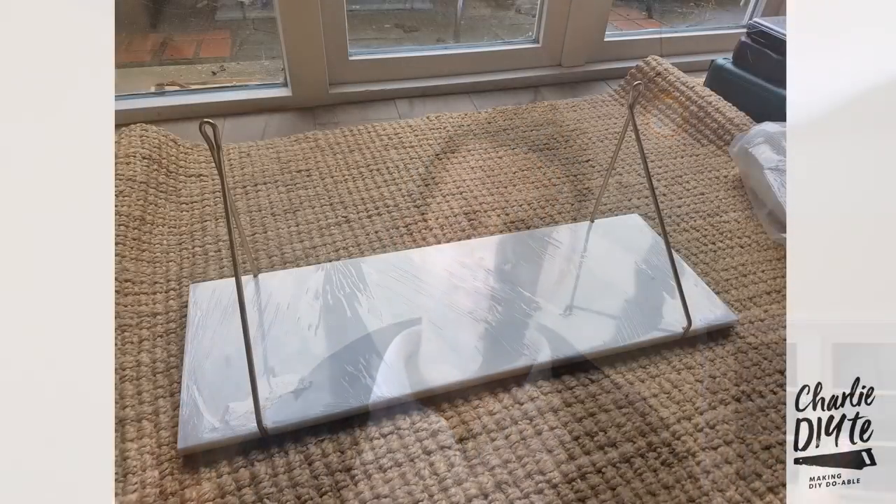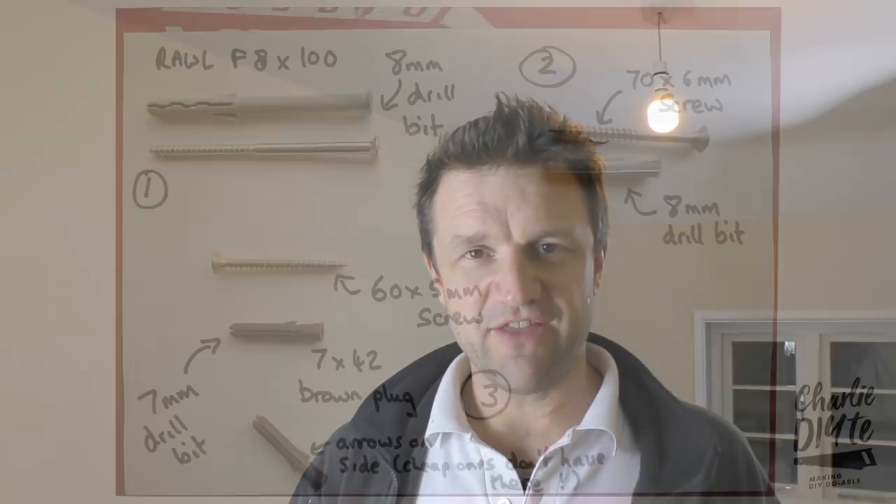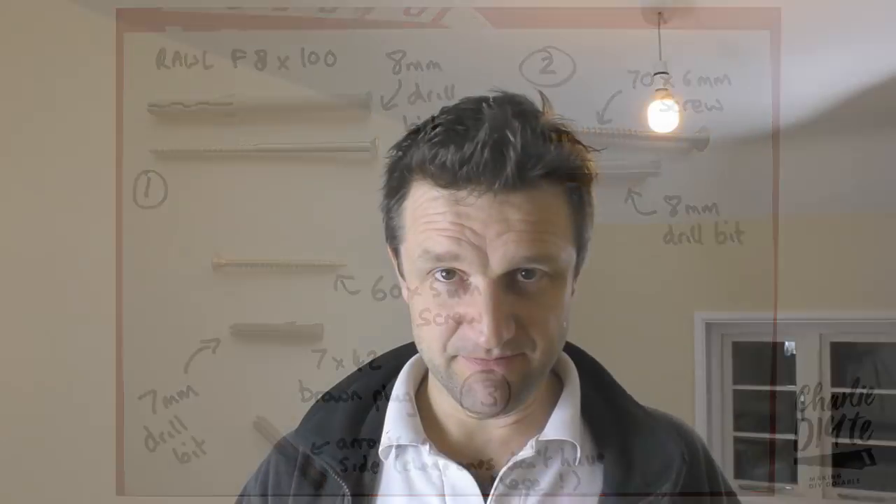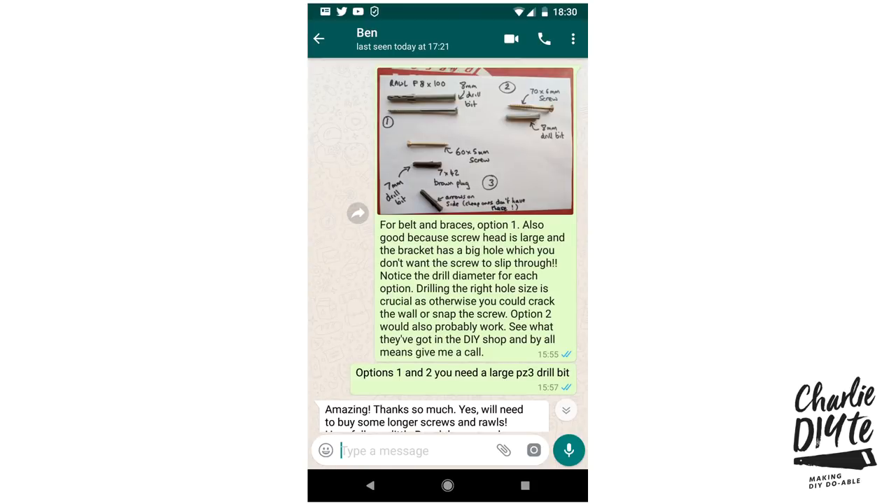My brother-in-law originally got in touch with me in December and sent me a picture of the shelf they'd just bought. It doesn't look it, but it was actually a very heavy shelf because it was made from marble. I put together a quick selection of what I thought would be the best wall fixings for the job, along with a bit of advice on WhatsApp about what scenarios to use each for. He was a bit worried about the strength of his drill — almost more like a screwdriver than a drill — and luckily I was passing through the area so I was able to pay a visit and get the job done.